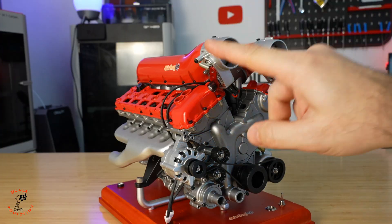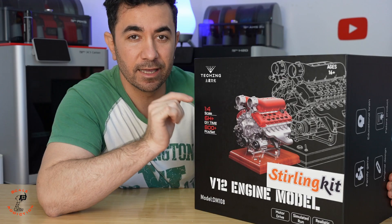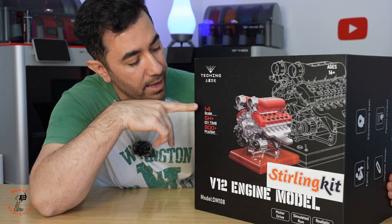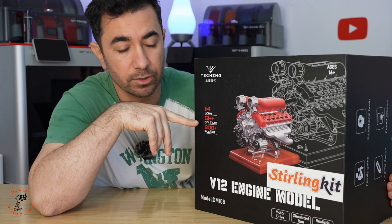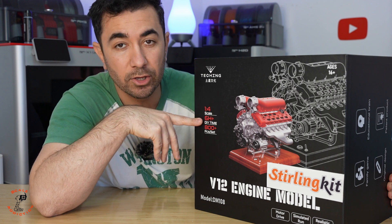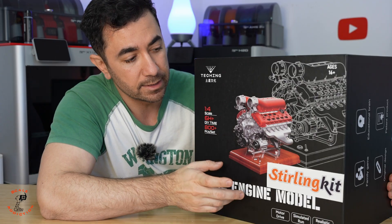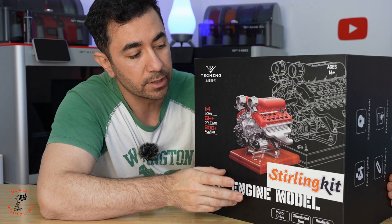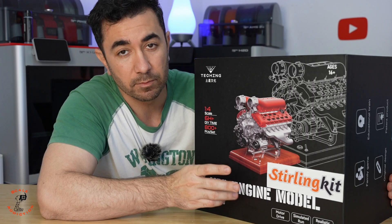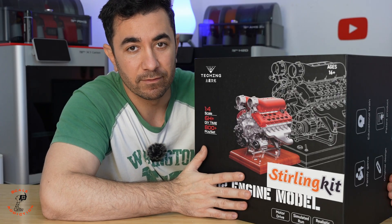This is the most interesting kit I have ever gotten. It's a V12 engine by Stirling kit and it's 1/4 scale, so it's very good scale and it's not small to put together. It will take you about 6 hours and it's over 800 pieces. This is a model engine — it's not running on gas, it comes with its own motor and sound system. The interesting part is that this kit is fully metal, it's not plastic. We're going to open the box and see what we have.